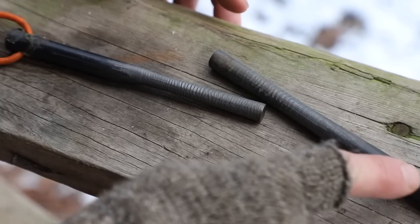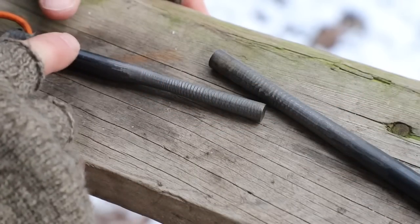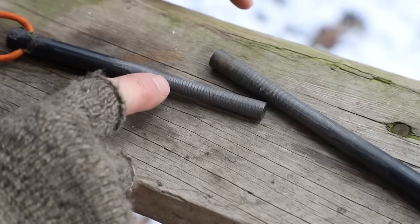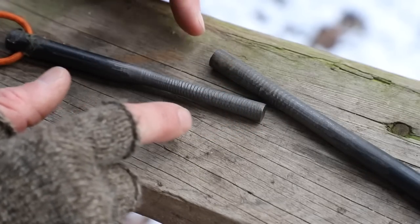If you look further up the rod, you can see it's nice and smooth right here. If you're using correct technique, the rod is going to wear - you can see this one is worn down and the material is removed - but you shouldn't start to get these bumps. This is not an issue with the rod. This is an issue with technique.